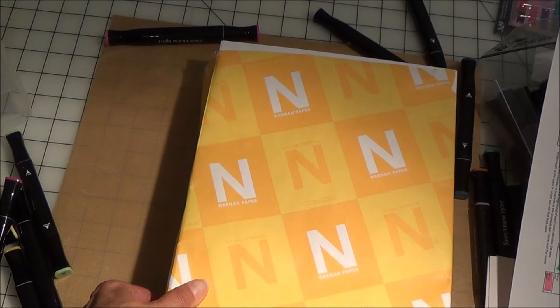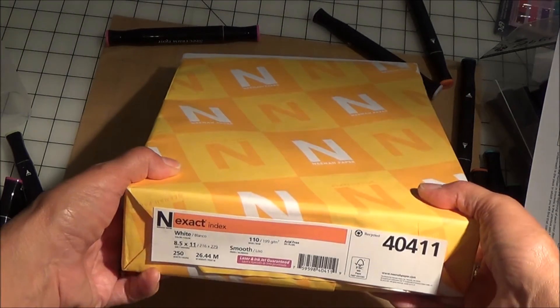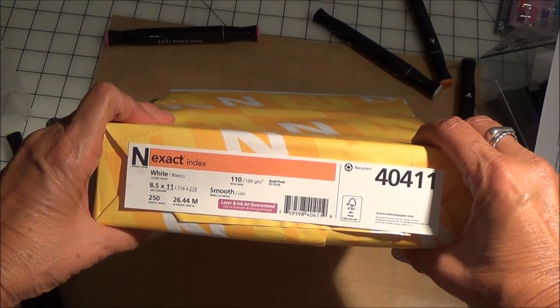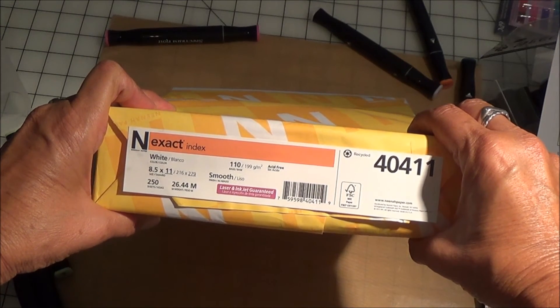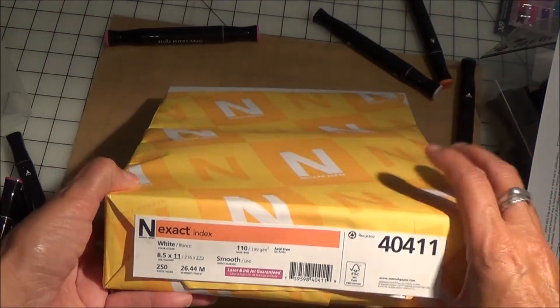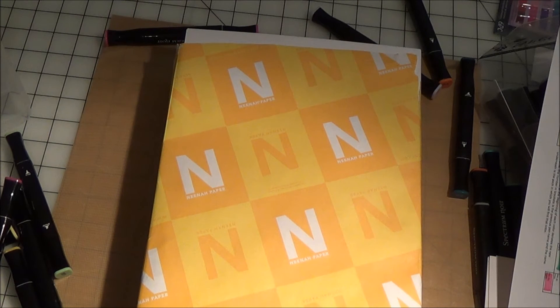I went and grabbed the paper. I had written a few people here on YouTube and they were nice enough to tell me what they used. The one I decided to go with was the paper that Steph uses — I'll put her link below. She recommended this Neha Exact Index paper, made by Wausau. It's 8½ by 11, 110 pounds, and you get 250 sheets. I purchased mine on Amazon for around $12 or $13, so it was extremely affordable.